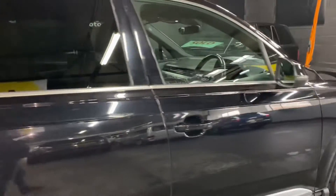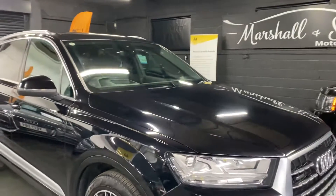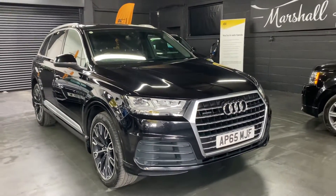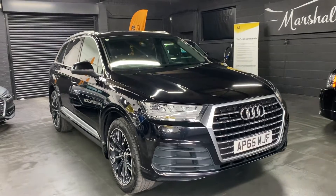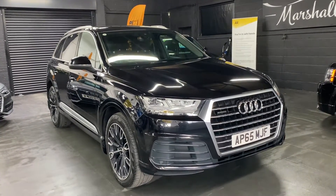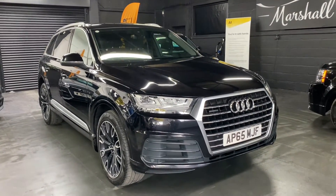As per usual I've taken 30-plus pictures, so hopefully those along with this video give you some insight into the overall condition. If you require any further information or you'd like to inquire about financing, purchasing, or booking an appointment to come and view it, please feel free to give us a call at the office - that number is 01922 458 222. Alternatively you can drop us an email at sales@marshallandsunmotors.co.uk, or drop us a WhatsApp message by clicking the icon on our website, and we'll endeavour to answer any queries you might have on the vehicle.